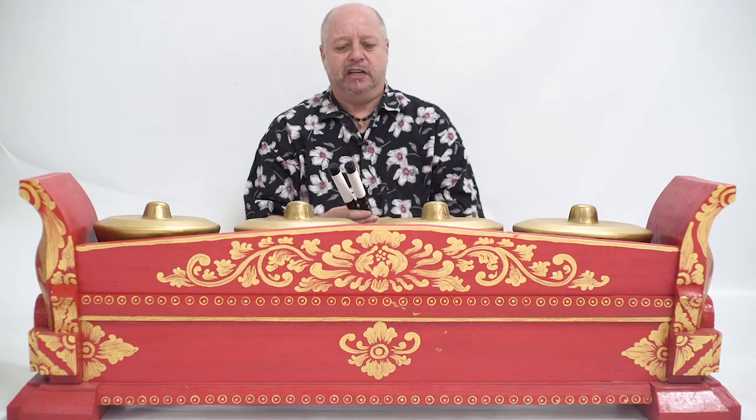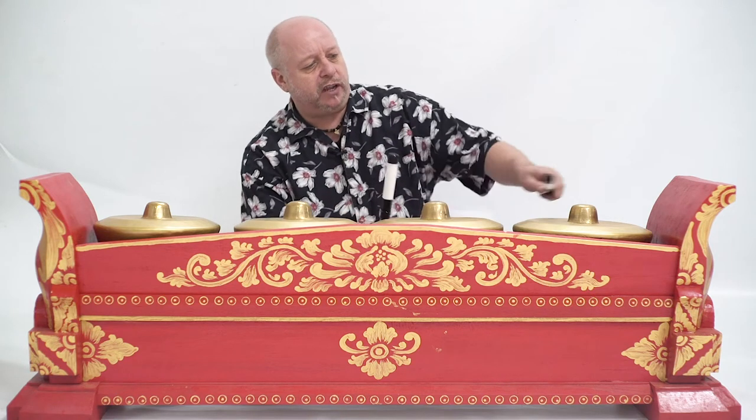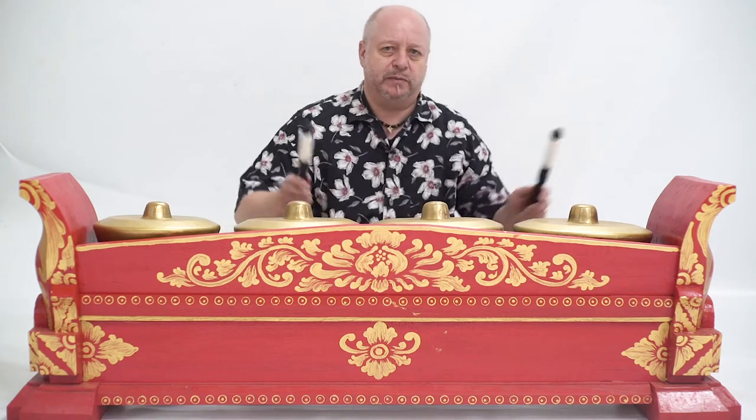It's played using these specially supplied beaters, and you strike the instrument on the raised section of each gong, known as the boss, like this.